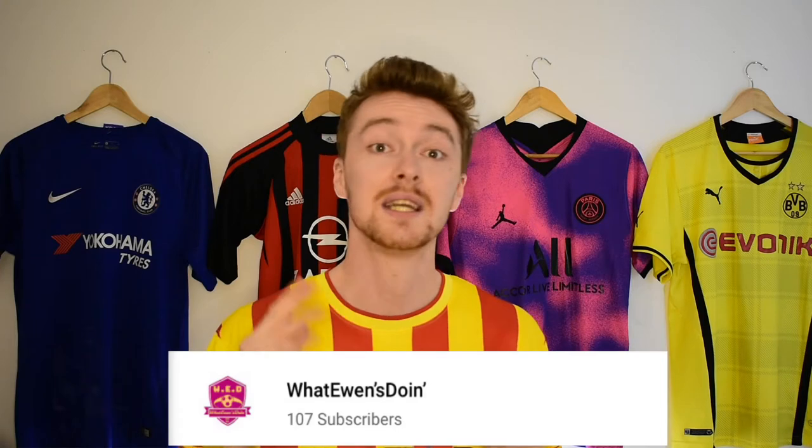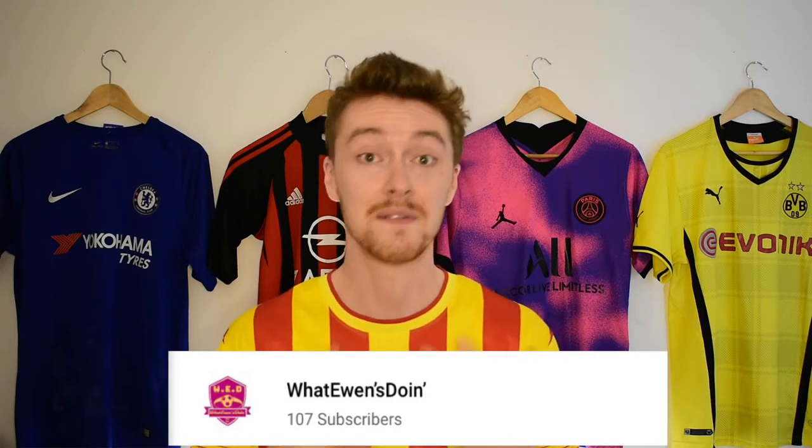Before we get into the video I just want to say a massive thank you to everyone for hitting one of my targets for this year. In a previous video I explained that one of my goals was to hit 100 subscribers, and you guys have absolutely smashed it — so thank you so much. I know 100 subscribers is tiny compared to channels with thousands, but for me it's massive, so keep those subscriptions coming.